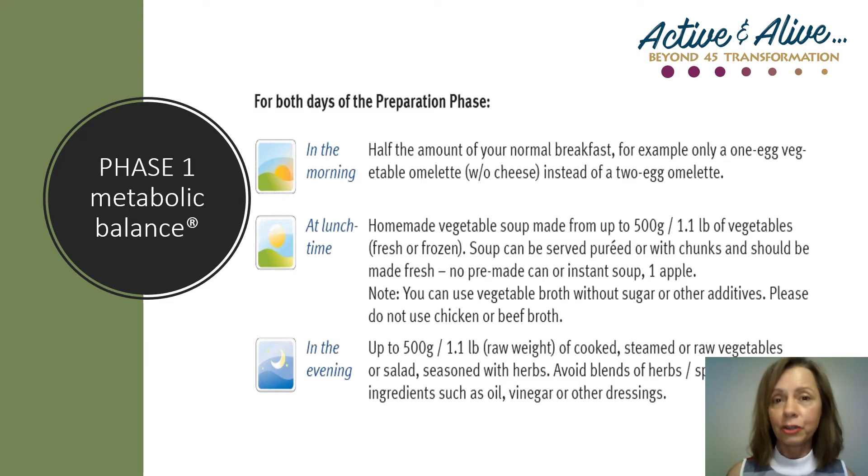For your lunch and dinner, you're going to split a kilogram of vegetables. To give you more variety, I usually recommend that you have a salad for lunch and a soup for dinner so that your evening meal is hot. At lunch, weigh out a total of 500 grams of whatever vegetables you want on your salad. You don't have to use the vegetables on your plan at this point — that starts in phase two. As a dressing, you can have salt and pepper and squeeze some lemon on it, or you can make an avocado dressing. To do this, the 500 grams of vegetables has to include some avocado. At this point, you can't have any oils or vinegar, so watch my video on how to make an avocado dressing.